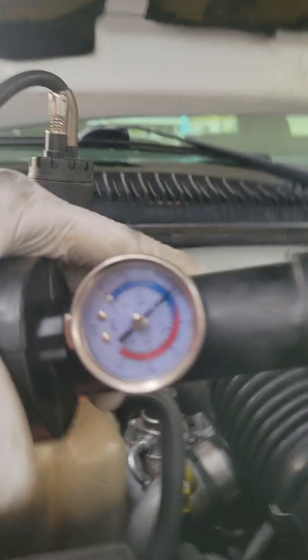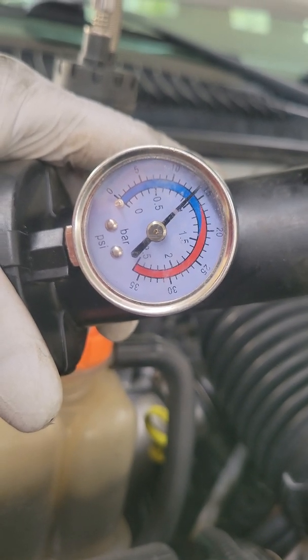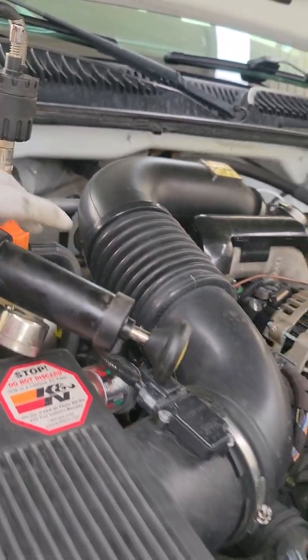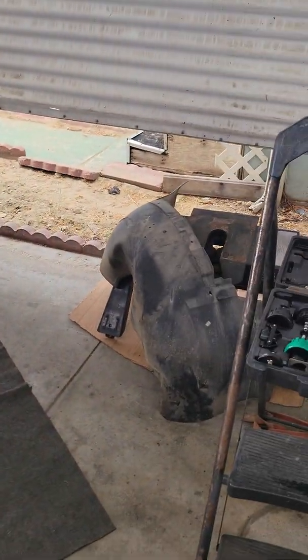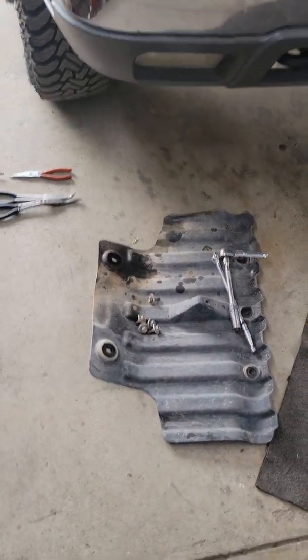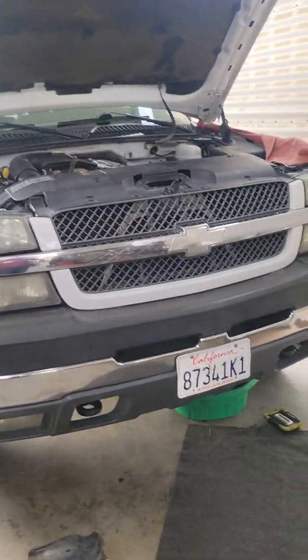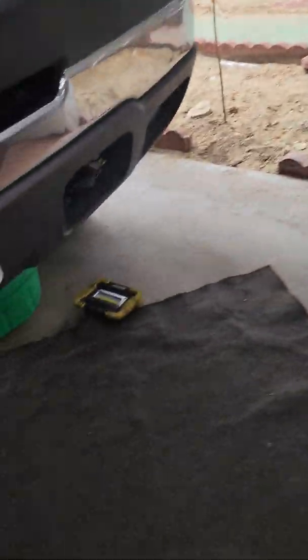There it is you guys — pressurized to about 14 psi right now. Don't forget you guys, you got to take the fender wheels off and take the skid plate off so you can go ahead and take a look down there. Either way you're gonna want to look at the whole bottom so you can look at the water pump area. Let me get underneath here and get this light on.